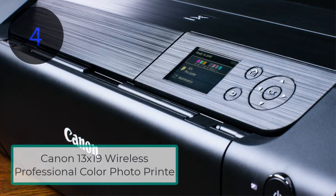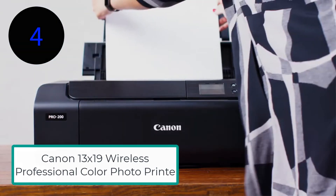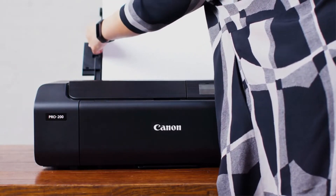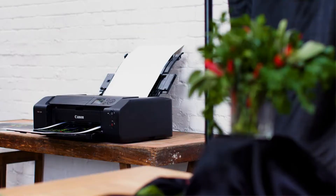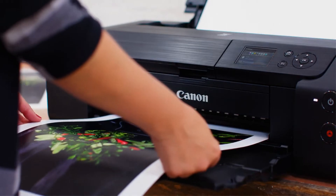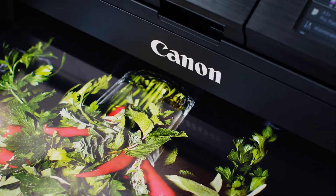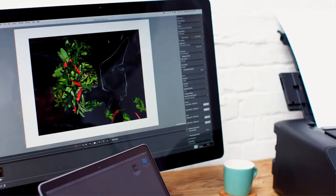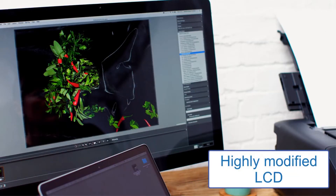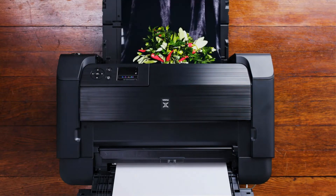Number 4: Canon 13x19 Wireless Professional Color Photo Printer, PIXMA PRO200. The Canon Wireless Professional PIXMA PRO200 printer is compatible with mobile devices. It facilitates its users to keep an eye on ink levels via a highly modified LCD. It provides a wide range of media compatibility, from 13x19 to 13x39 panorama photo printing, or anything in between.